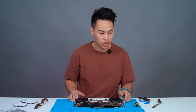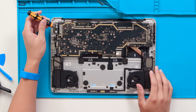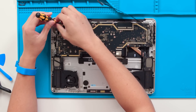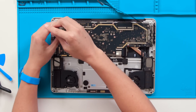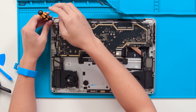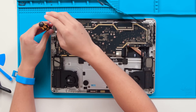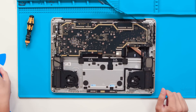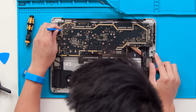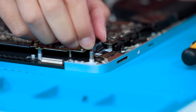Now with the bracket removed, we can easily access the service connect port and the audio jack. For the service connect port, we're going to have four screws that can be removed with the 3iP driver — two screws that hold the bracket down to the motherboard and two screws that hold the service connect port to the actual subassembly. With the plastic spudger, we can remove the connections from the service connect port to the motherboard. Once that's disconnected, we can wiggle out the service connect port.